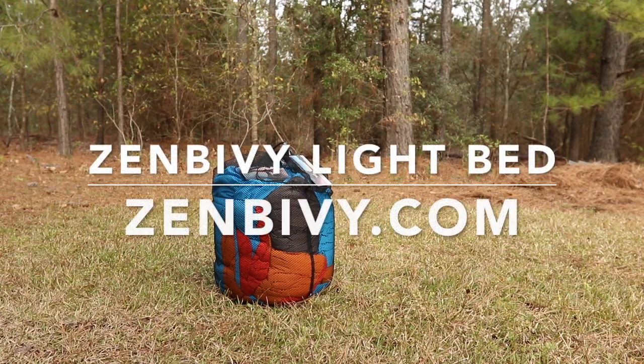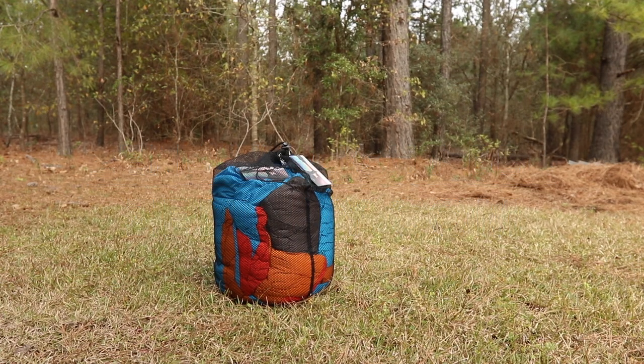All right, folks, I'll show you what we've got here. This is the Zen Bivy Sleep System — the complete system with the pillow, the mattress, the sheet, and the quilt. And I'll show you what it looks like.